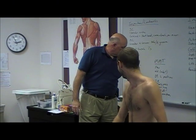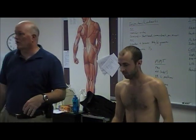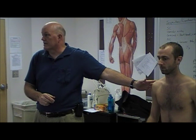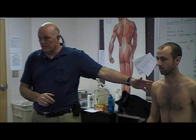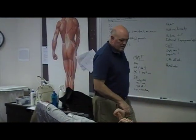The scapular protraction test tests the serratus anterior. The typical description in literature is a 'scapular punch' in a seated position, but I don't think it's a very good test because you end up testing the abdominals and other stabilizers. I prefer a wall position, plank position, or supine plus position.